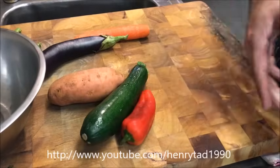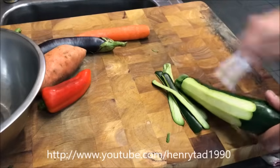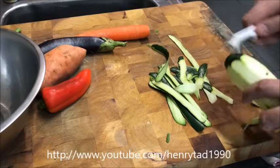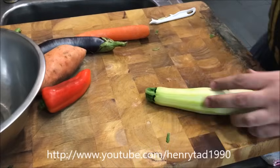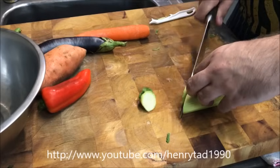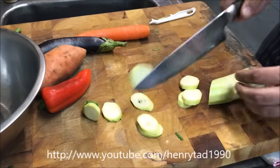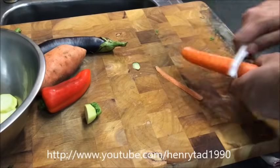With everything else, we'll start with our zucchini — you just want to peel the skin. With the zucchini you can go straight down the middle, but I prefer to go on an angle like so. This way we have a nicer shape. You can either go straight down the middle to create long pieces.